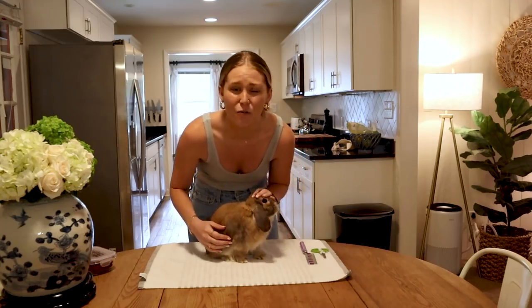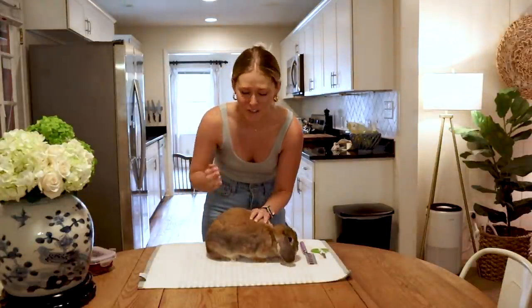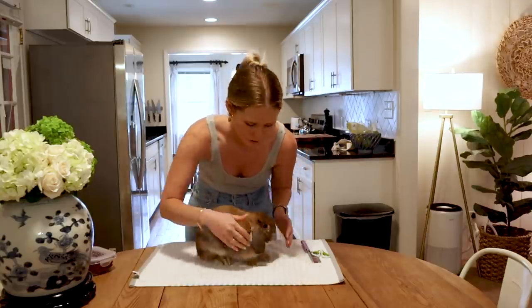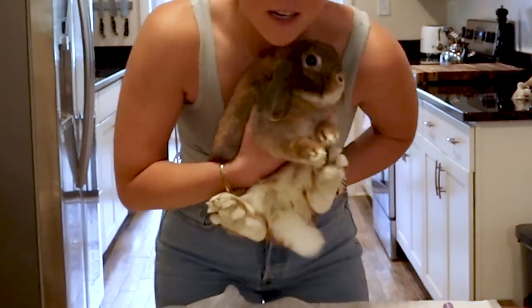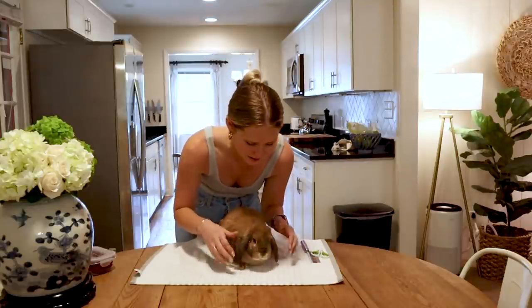It just makes them feel a little less like they can run away, and if your bunny tries to jump off the table, try a higher surface. Right underneath Cinnabun, you're going to see that we have a towel laid out, and that's just because bunnies have fur on their feet — all fluff, no padding. The towel just gives her a little bit of friction so she's not absolutely terrified during this entire thing.